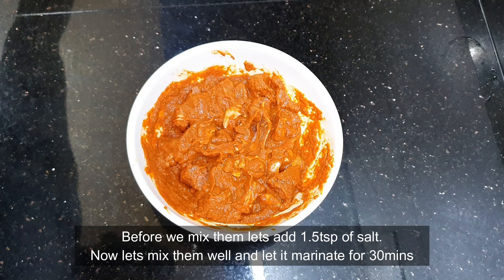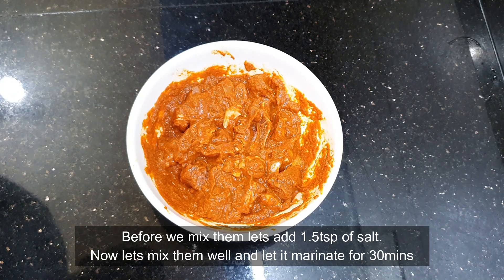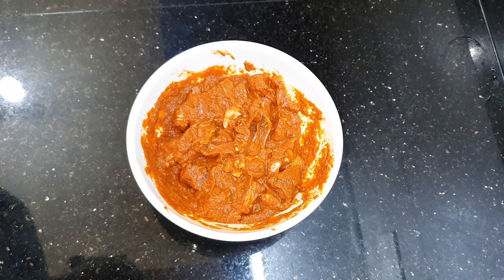Now let's mix them all together. Let the lamb sit in the marination for about 30 minutes, and then we're just going to fry it in oil and our varuval is ready — it's as simple as that. So now let it marinate for 30 minutes.